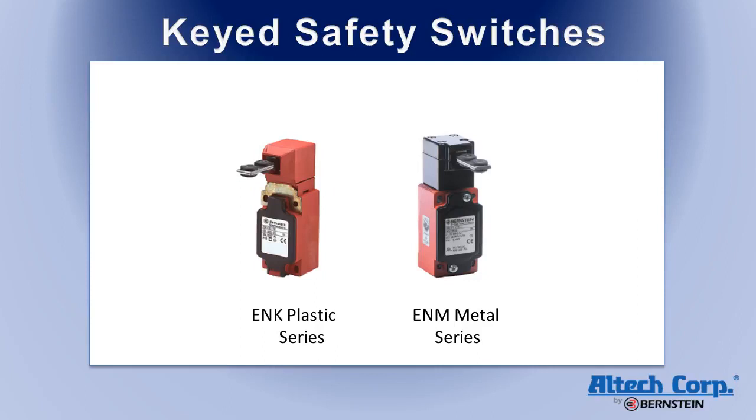The ENK plastic series and the ENM metal series are both designed to standard IEC switch body dimensions. The ENM metal switches feature an all-metal switch and switch head.